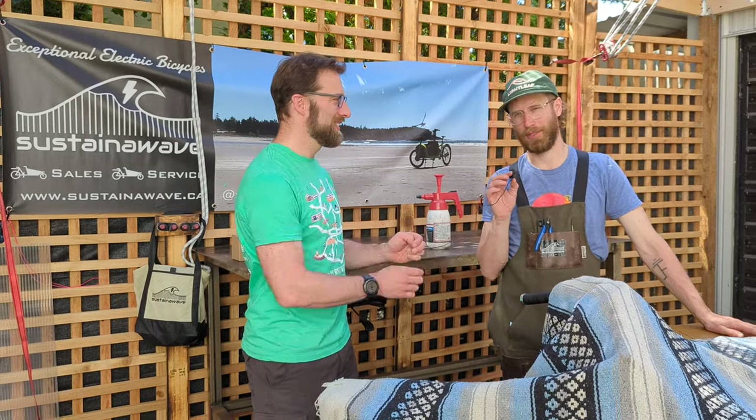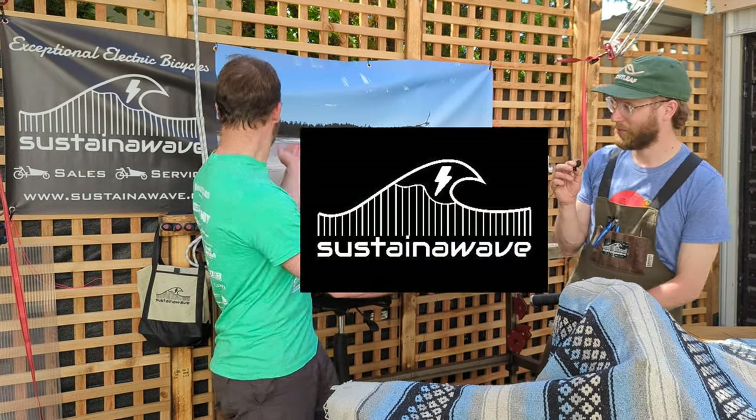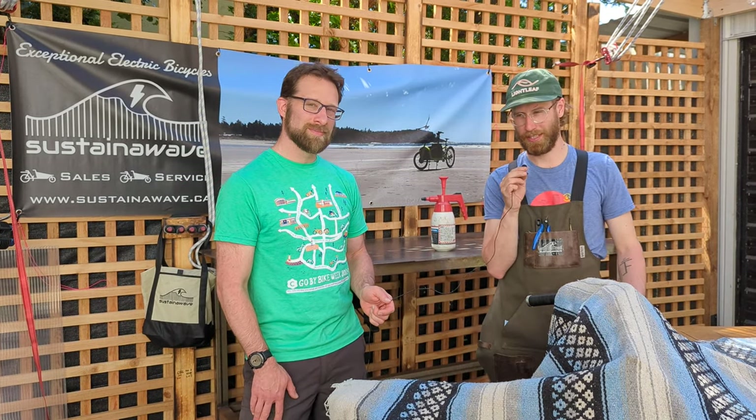Hi everybody, this is Adam from Capital Bike, and I'm here with the man of the hour. My name is Philip Marciniak — I operate Sustaining Wave Bikes, and we build and convert bicycles, particularly cargo bikes. We've got a bike to unveil here today that's been in the shop for a little while. We're super excited about this. Capital Bike is all about sustainable transportation, and it's been a dream of ours for a couple of years to have something we can use to deliver our team kits and do all of our public outreach in a sustainable way.